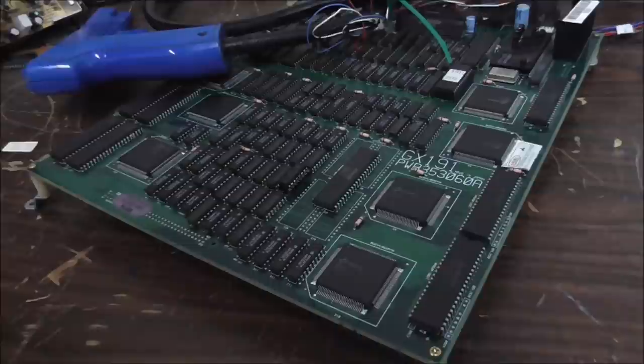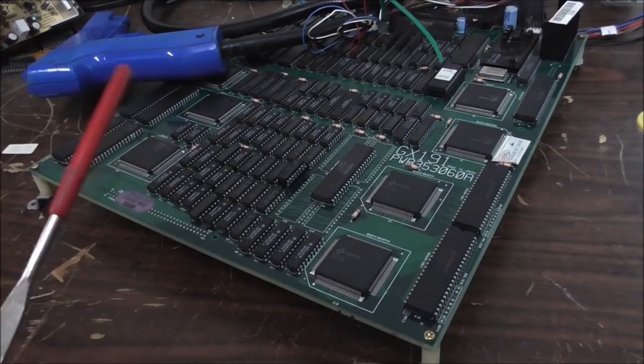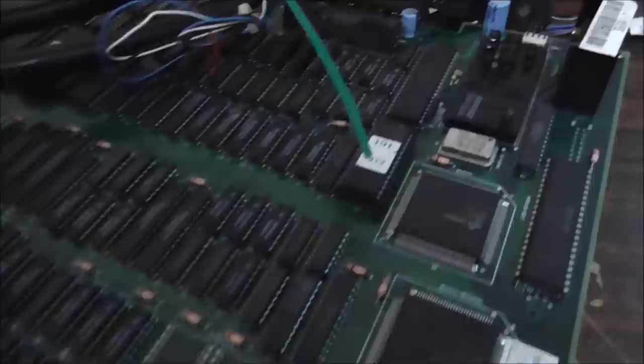Ladies and gentlemen, this is Joe's Classic Video Games back with another cool PCB repair video for you today. We are working on — can you tell what board this is? This is a Lethal Enforcers game board.